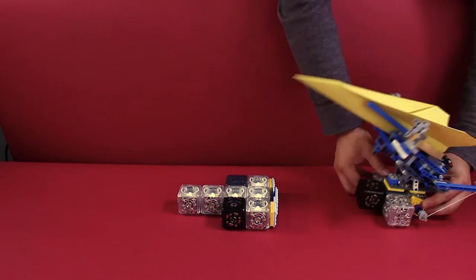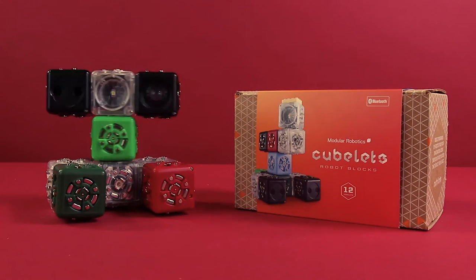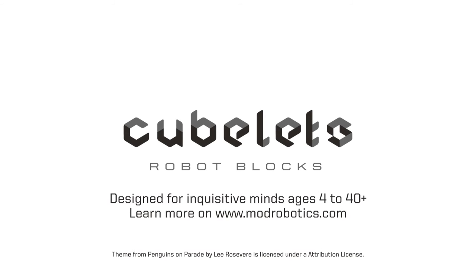Learn to code with these tiny robots and you can create the most amazing things. Collect, construct, code, and create. Cubelets Robot Blocks are a fast and easy way to inspire kids to become better thinkers.